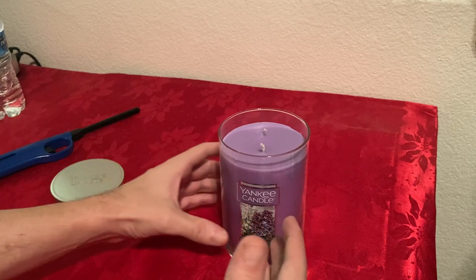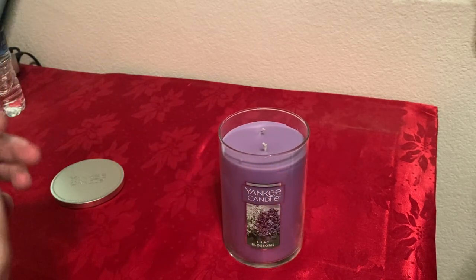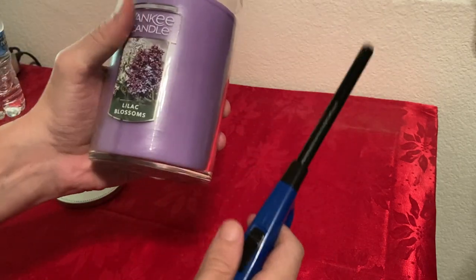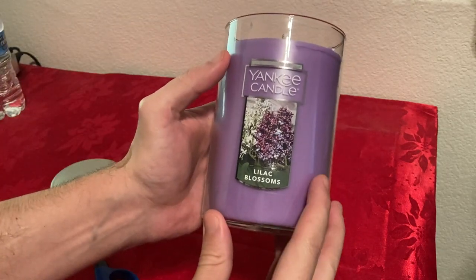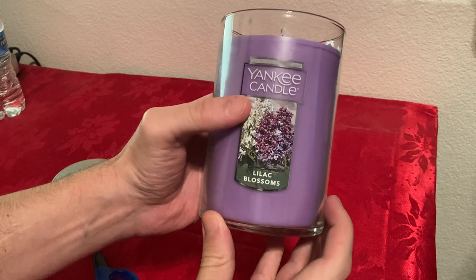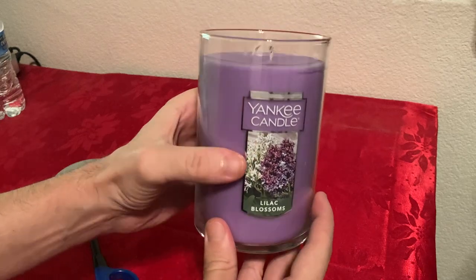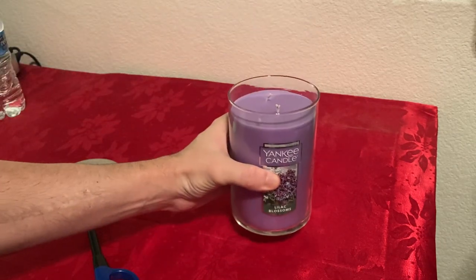Now I'm going to light it up for about 30 minutes to an hour and come back to tell you how it smells. But honestly, I can already smell it — it smells really good, very rich. It has that rose smell. I thought it was going to smell more like lavender, but it doesn't — it has more of a rose smell.